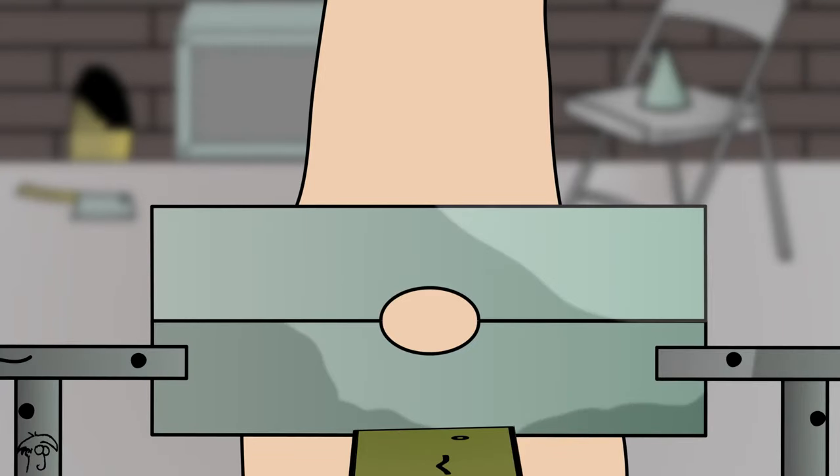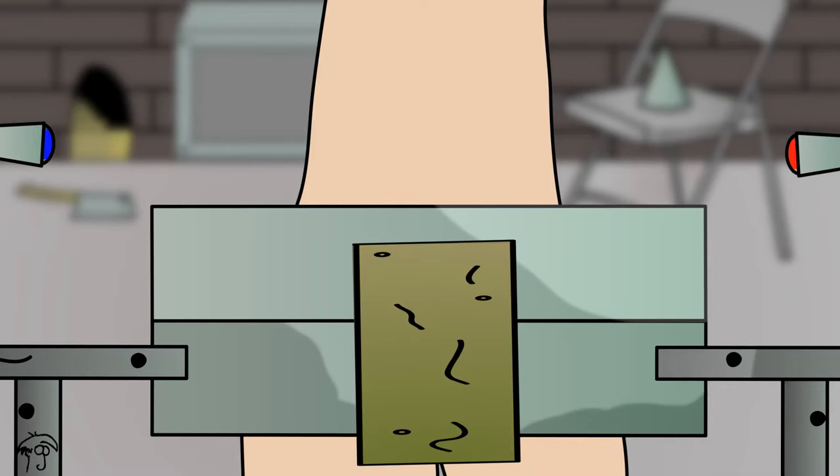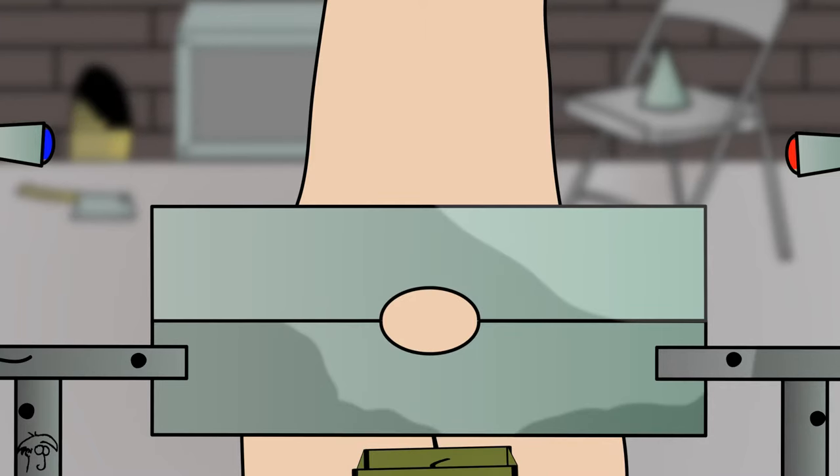The victim is placed into a stock — not a stock for the wrist or the neck, but one for the genitals. The victim then has the option of one of two buttons. The first button activates the slab, which pulverizes the testicles and allows the victim to pass freely on the other side. Should the enlargement of the testicles prevent the prisoner from passing through, then the victim has the option of the second button, which activates the blade and releases the prisoner altogether.